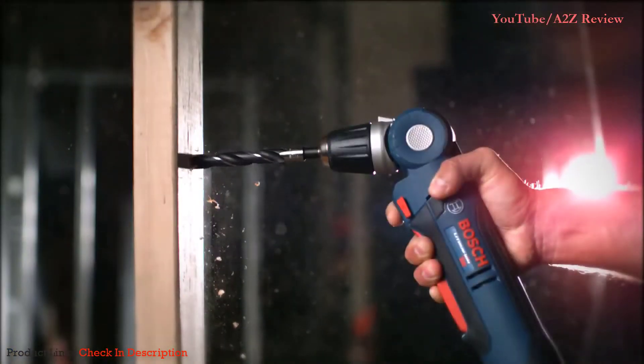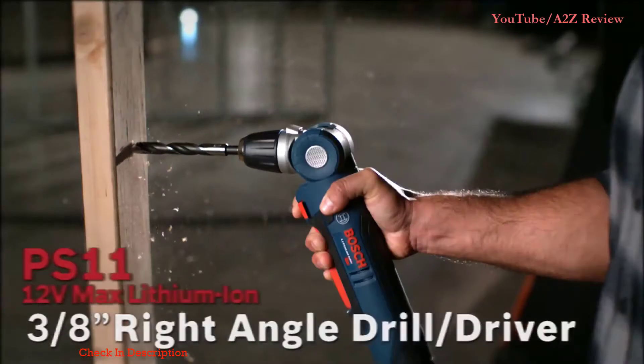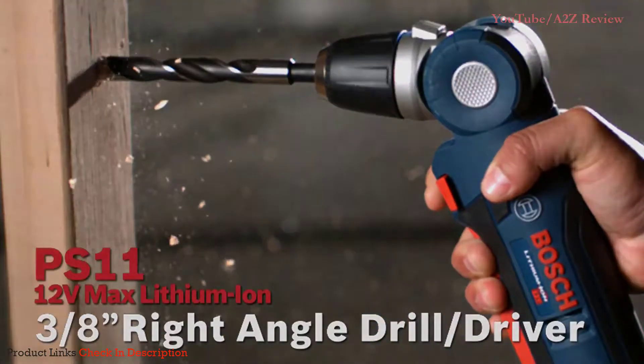The right size. A tool for any job. The power you need. The 12 Volt Max Lithium-Ion Articulating Right Angle Drill Driver.